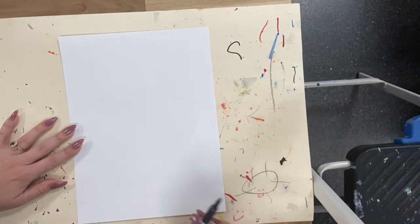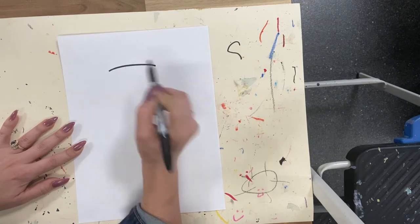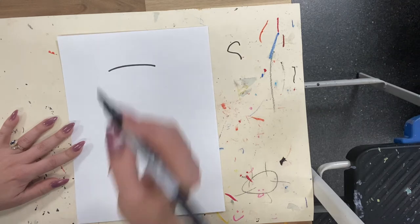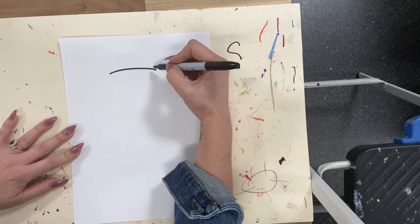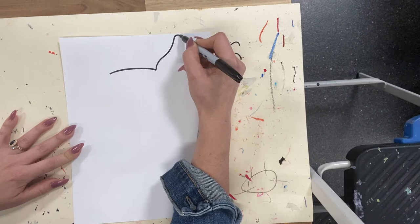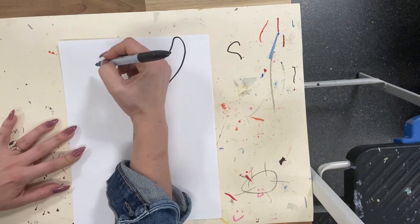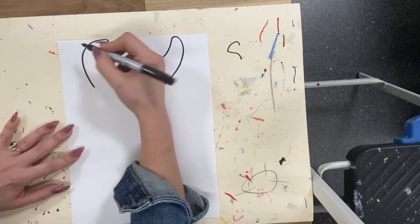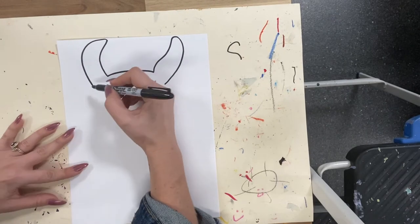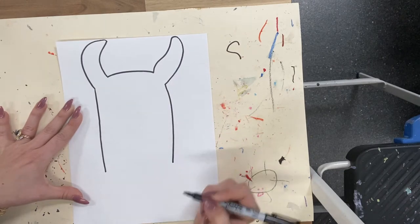My paper is in portrait layout and we're going to start towards the top with a small, ever so slightly curved line for the head. The ears are going to curve a little bit — they're kind of long ears, so we want to go up and down. They don't have to be perfectly symmetrical; they can just kind of go up and down. From there we're just going to have the sides of the face go straight down for a nice long face.